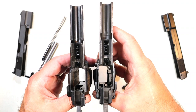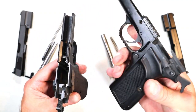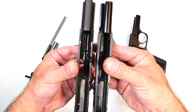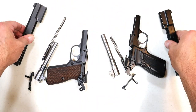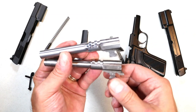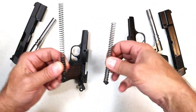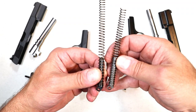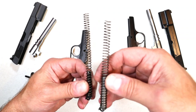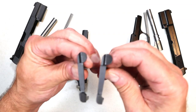With both pistols disassembled, the frames are an incredible copy — you wouldn't notice the difference if you didn't know which was which. The slides are essentially identical. The barrels are the same, though the SA-35's is a little shinier being newer. The main difference internally is that the SA-35's recoil spring is a little longer, while the Mark III's springs are slightly wider. The takedown lever and slide stop are pretty identical.